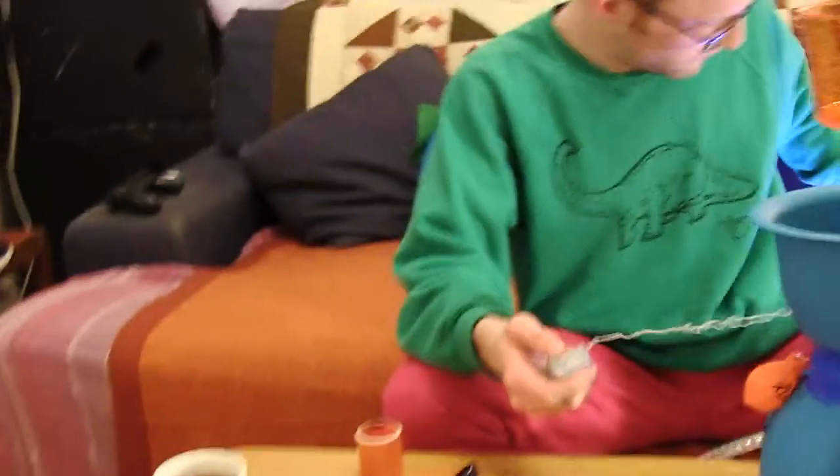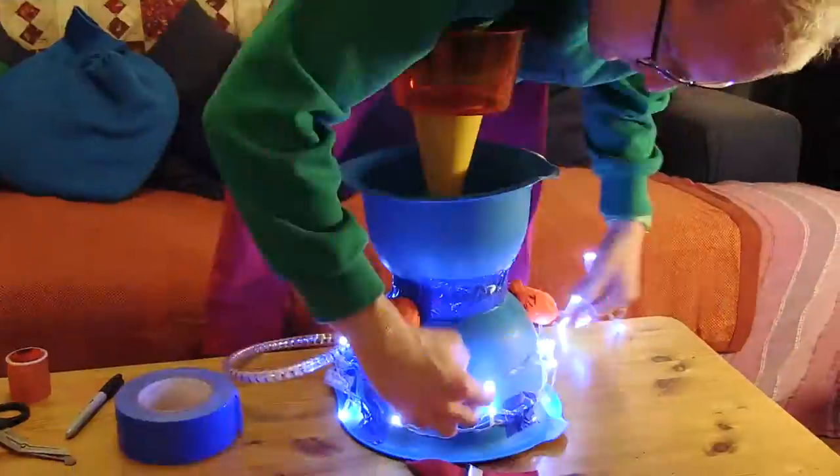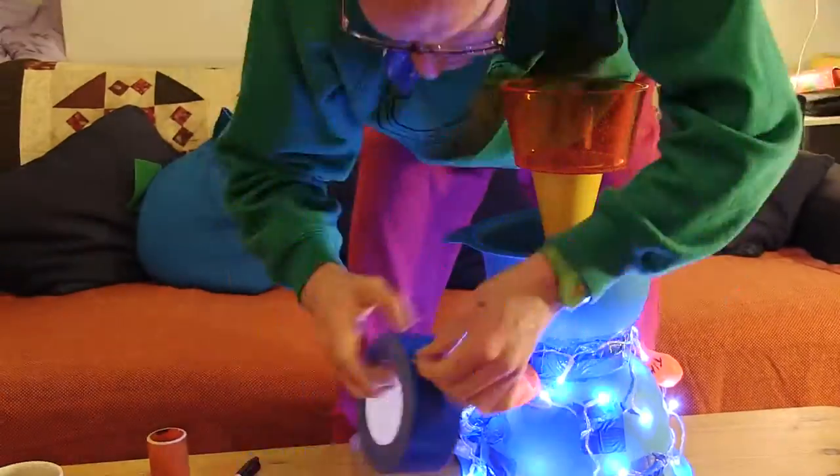Now I'm gonna stick on sparkle lights. Gaffer tape the battery pack to the back flap of the cap. Just simply wrap the sparkle lights around the whole of the hat. Looking good!